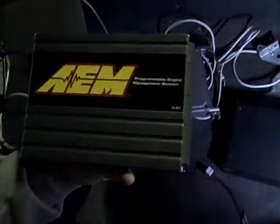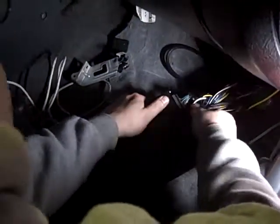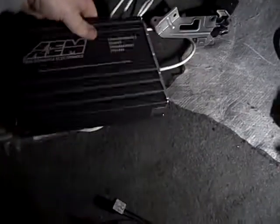AEM Tech told me that there might be something wrong — not with the computer, but with the car. So I figured we'd test this theory. We have a brand new Series 1 from another customer we haven't installed yet. Here's Series 1 and another Series 1.